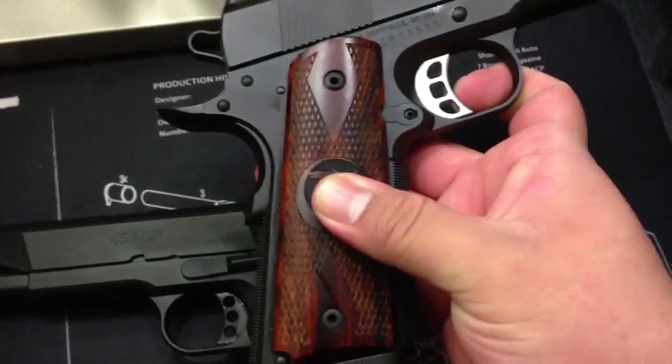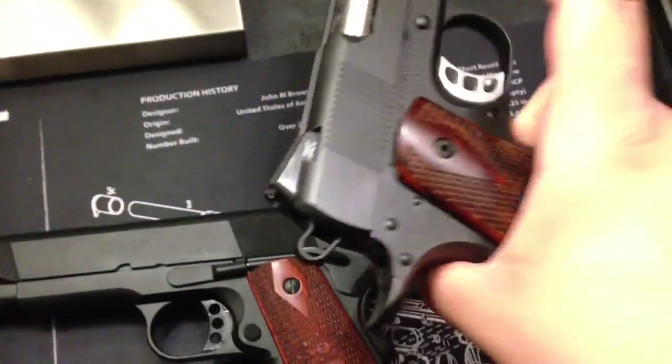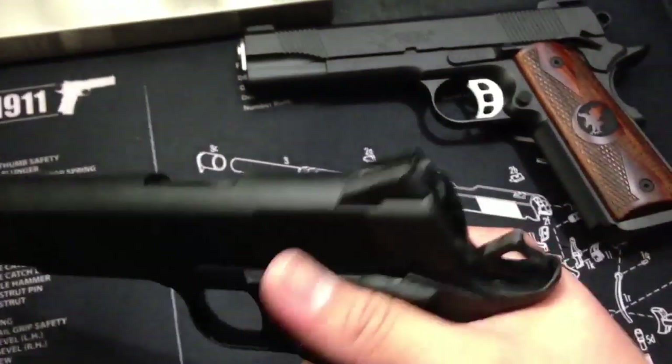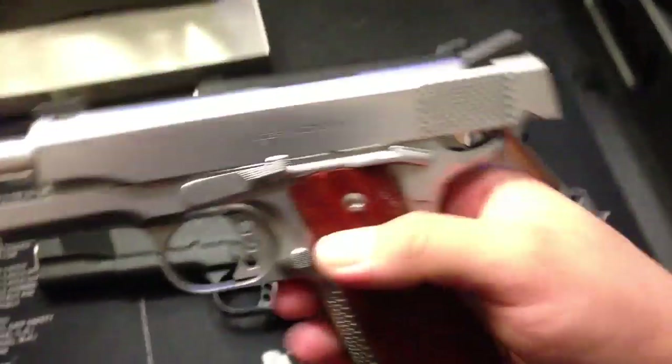Very happy with this gun. Unlike my Les Baer, this Nighthawk is single-sided safety. The Les Baer is ambidextrous. I like ambidextrous — it's something I got used to since I shoot with both my left and right hand.